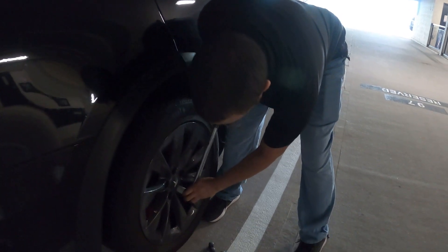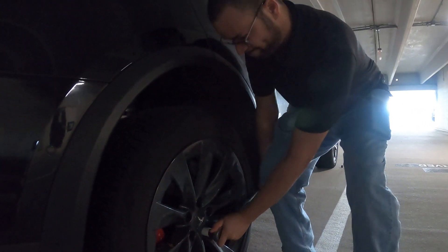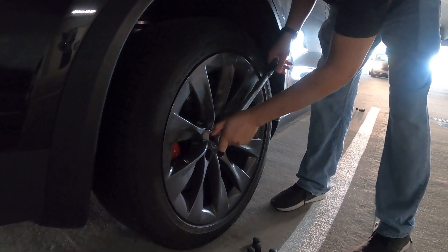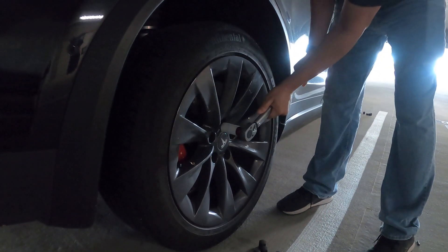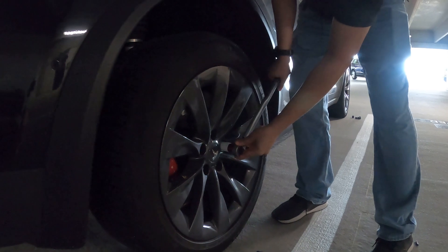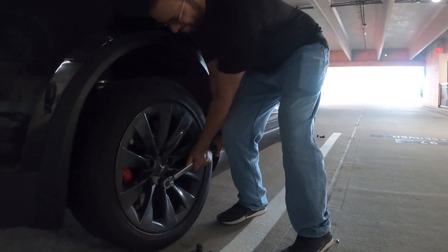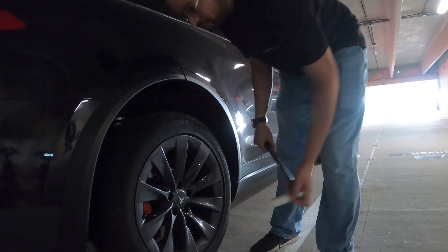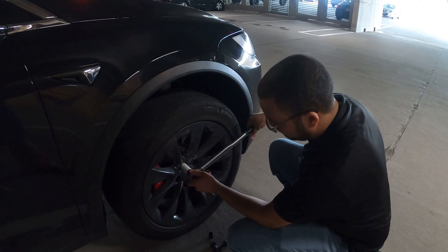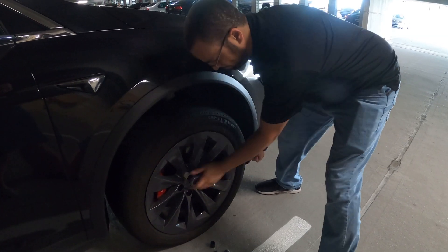We're going to go in a star pattern, skipping every other lug, until we come back to the one we started on. The reason we're going in a star pattern is to make sure the pressure is applied evenly.